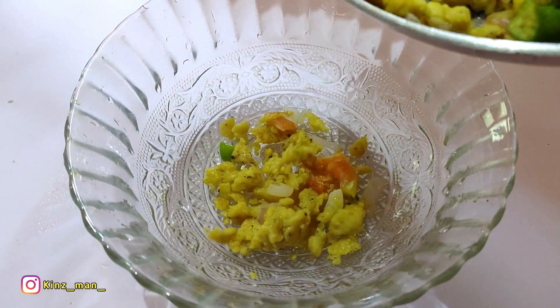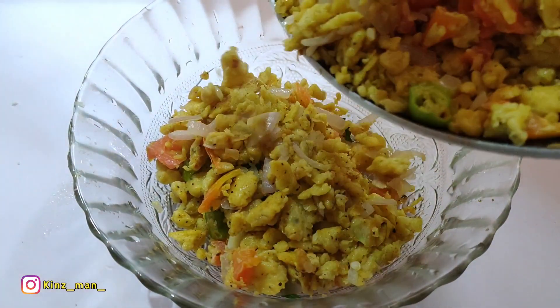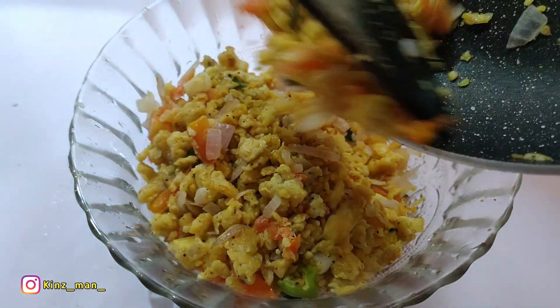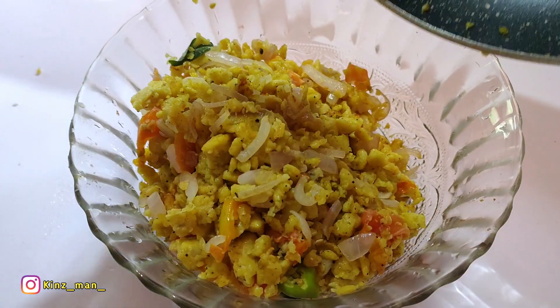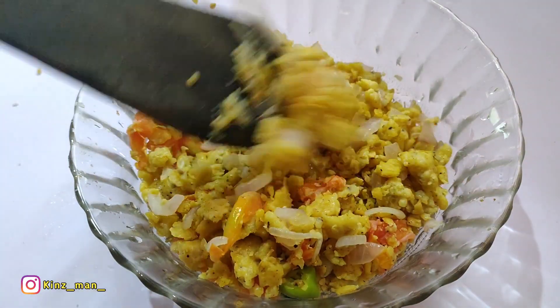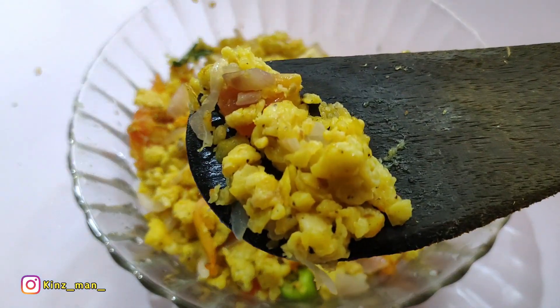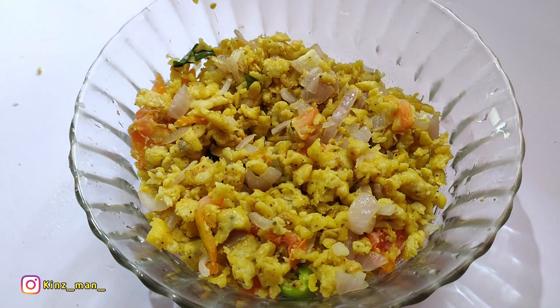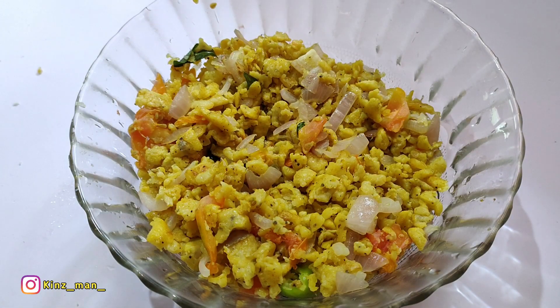Here we will put together a bread omelette. You will get a little taste at this place. There will be a little bit of a bread omelette. Please try this, please like this video, please share this video. Bye!